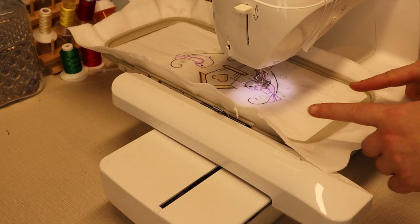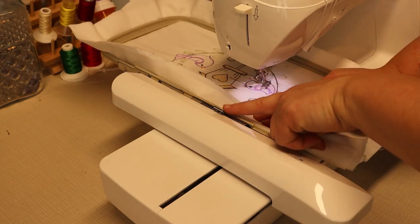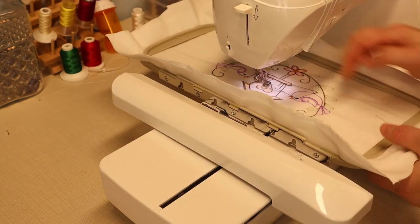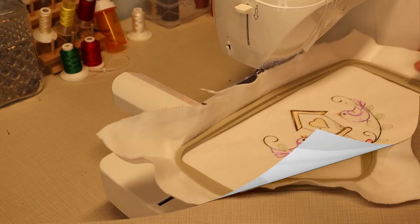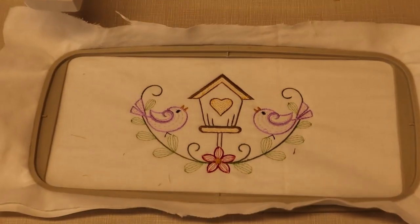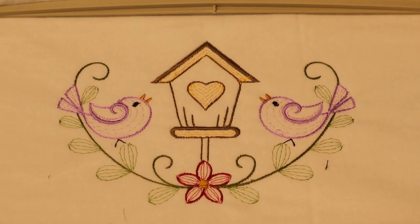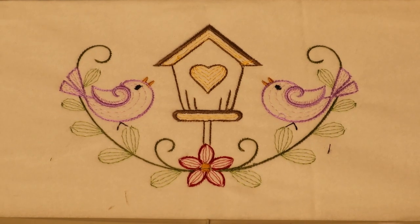Now that our design is finished, we're going to remove it from the hoop. To do that, you want to press down on your tab and lift the frame up. Let's take a look at our design. Here is our completed design. You can see that it stitched out very, very nicely and that there are no missed stitches.